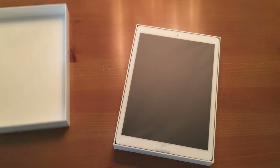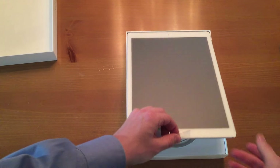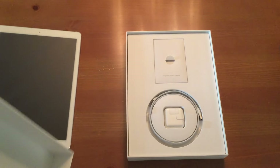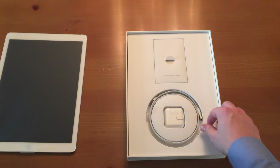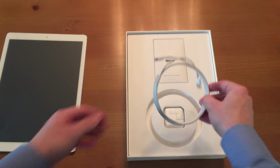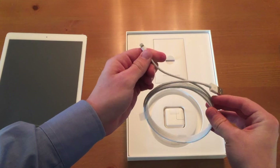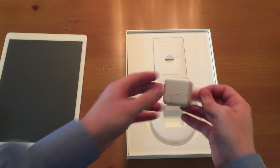And there we are. They use every inch of space in this box. Got the little pull tab right there and I'll just set this to the side for now. In the box, plenty of pull tabs. You got what looks like a longer cable to charge with lightning, right there.